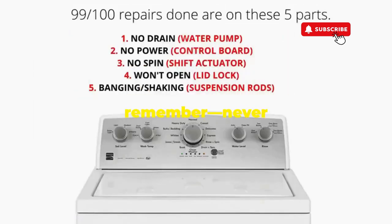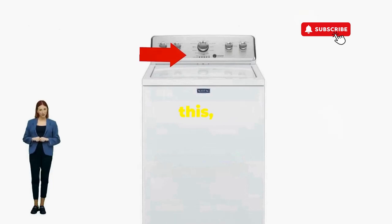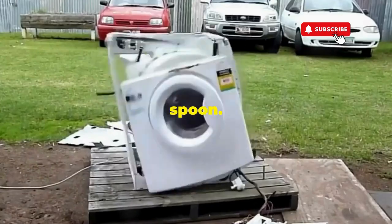Thanks for tuning in, and remember — never let a rogue appliance outsmart you. You've got this, even if you're as mechanically inclined as a spoon.